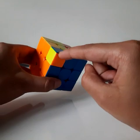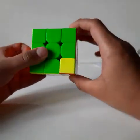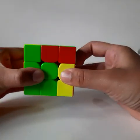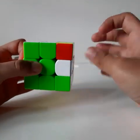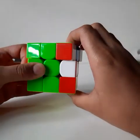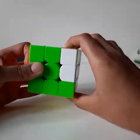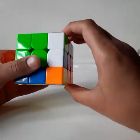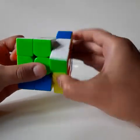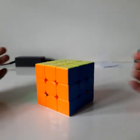After placing all corners in the correct position, they may not be in the correct orientation. Keep the Rubik's Cube upside down with yellow facing down and do R U R prime U prime repeatedly until the corner piece is oriented correctly. Then turn to the next corner piece and repeat the same algorithm R U R prime U prime until all corners are solved.